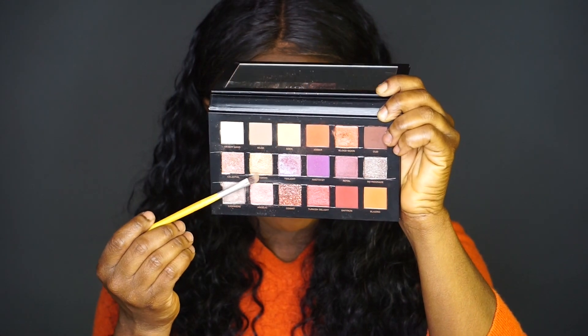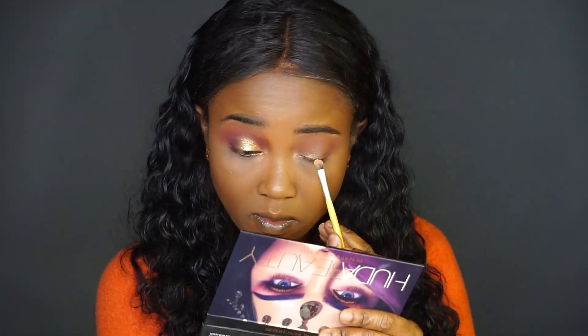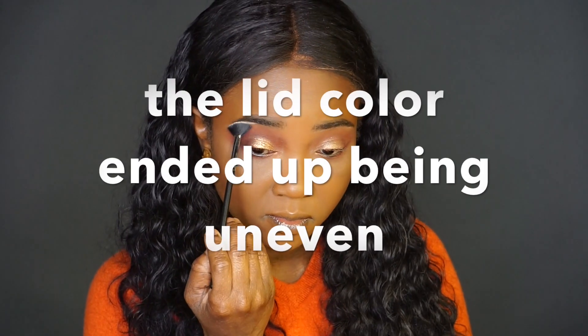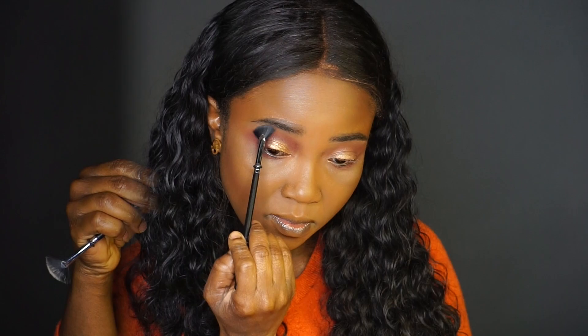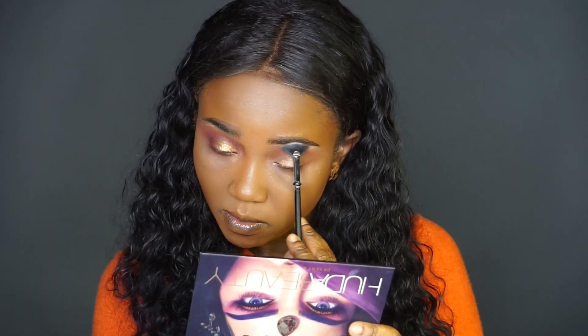For the Huda Beauty on my lid, I used the shade Nefertiti all over the lid, and this was the shade I had the most issue with. The shimmer went all over the place — as soon as I blended it, it just disappeared. I struggled so much, even after spraying my brush it still did not work. For my brow bone, I used the shade Royal from the You Can Be palette, and the shade Desert from the Huda Beauty palette.